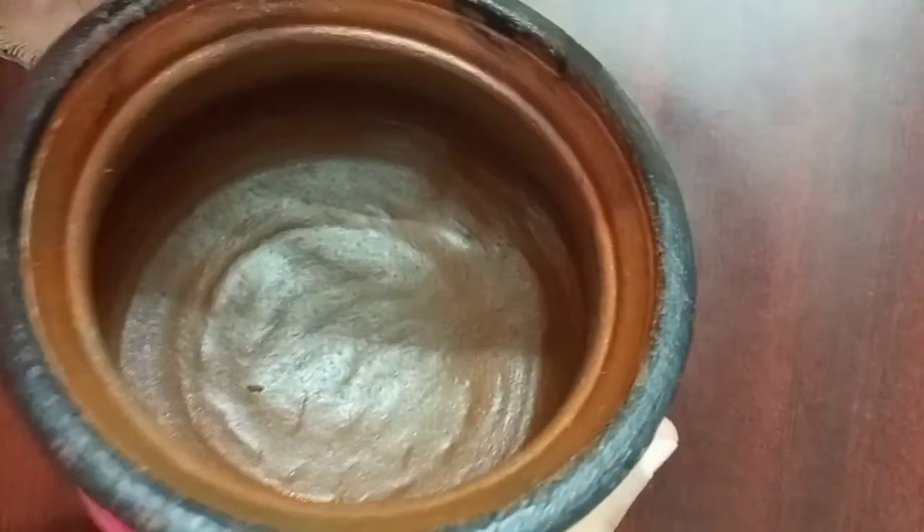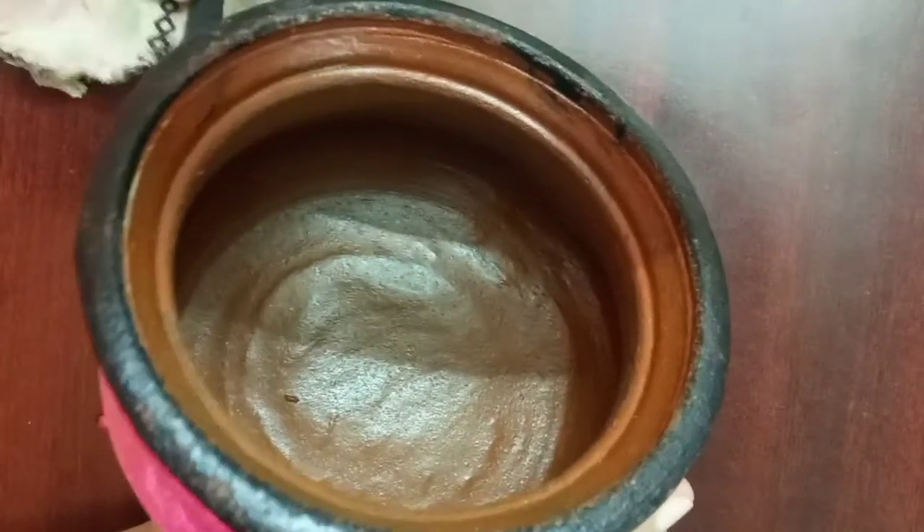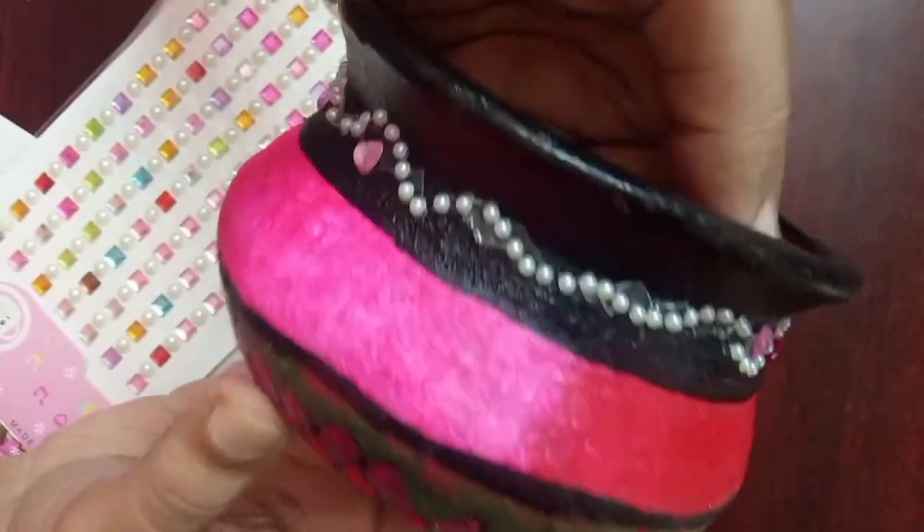Inside, I gave a coat of brown color to give a natural look. I decorated the top part using adhesive stones.